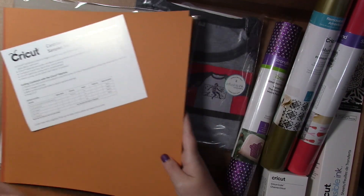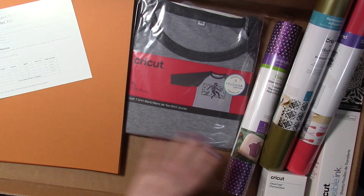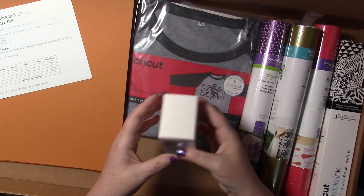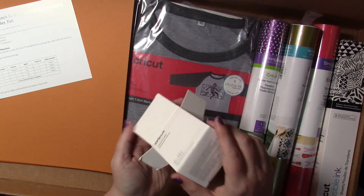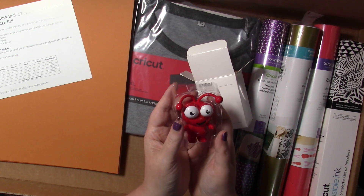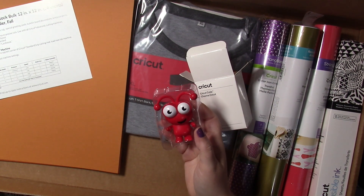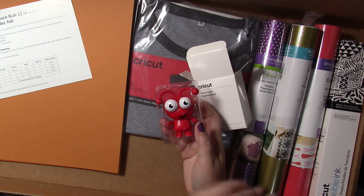Instructions on using it, speed and pressure and all of that. And then we have the Cricut Cutie in the color Candy Apple — so she is a red beauty. Not a new one, this is a re-release. So there you have it. Let me know what you think in the comment box below, let me know what you think I should make. I will definitely be making something here shortly, just stay tuned in the video and you'll see what it is. Thanks for watching.